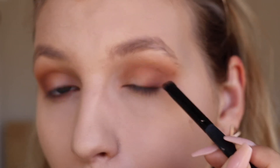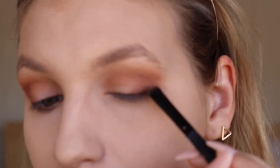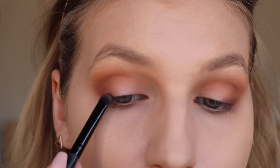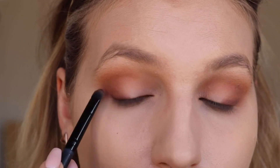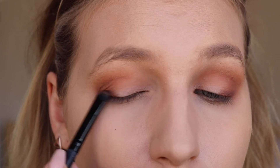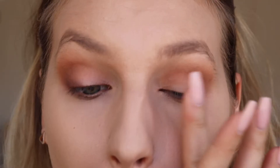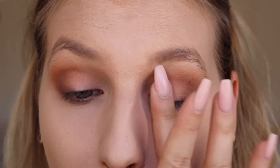Now going in with Peach Pit, which is a shimmery purpley color, I'm just going to run that along the lash line. I'm not going to be using any eyeliner, so I just thought it'd be nice to make the lash line a bit more defined with a nice beautiful purpley tone. And finally, just tapping on the shade Luscious, which is a shimmery pink shade. Off camera, I just ran Puree underneath my lash line to finish off the eye look.